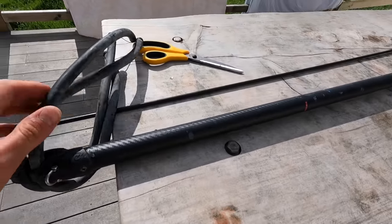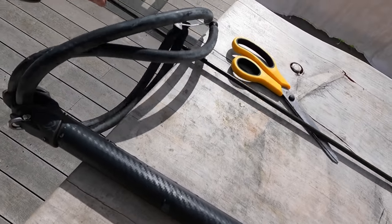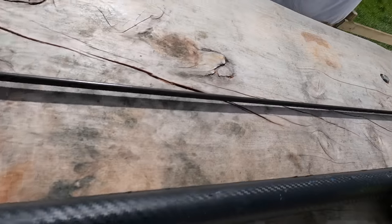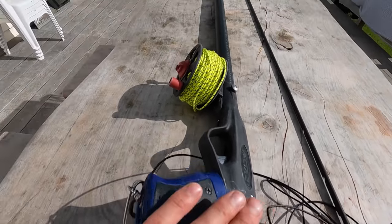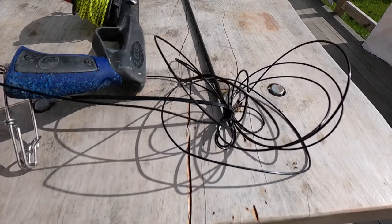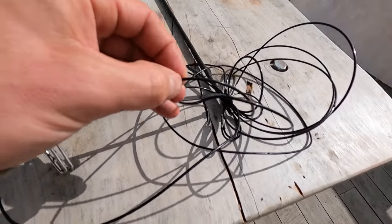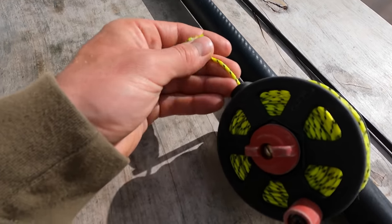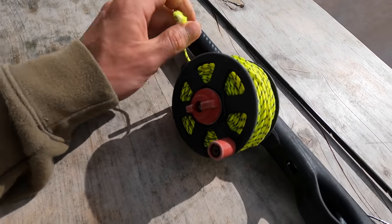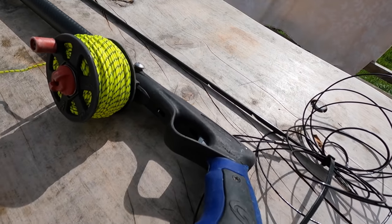On my last dive I got absolutely smashed by some sharks — about 12 bronze whalers — tore my kingi off the spear and bent the spear into a banana. So I've got a nice new shaft here. It's currently connected with monofilament. I do love mono for all-round spearing — it's really quick to reload and very practical and strong — but I have lost some kingfish in the past due to it snapping on the reef. For summer I like to stick to dyneema; it's got a lot more wear and tear resistance on the reef if a big kingfish hits it.